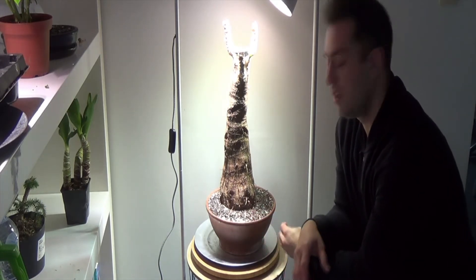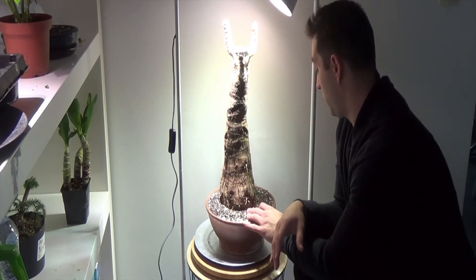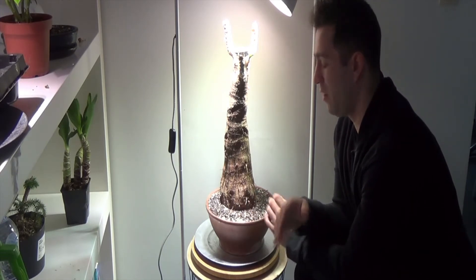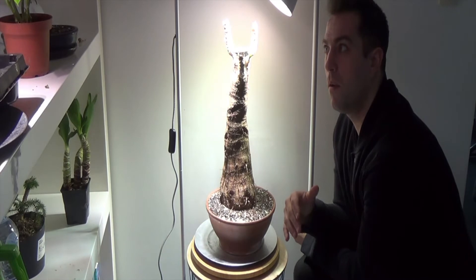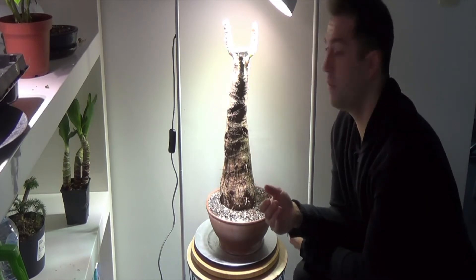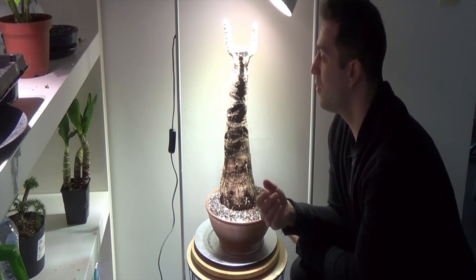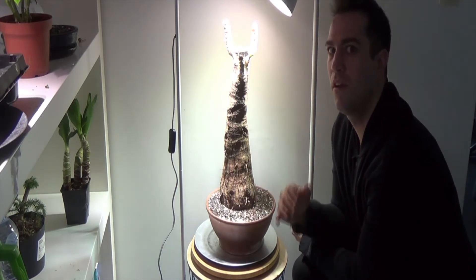Let the soil dry up — as a matter of fact, this is still wet enough, but you really have to let them dry up and then give them water. After giving it water, you can almost see it grow. That's amazing.